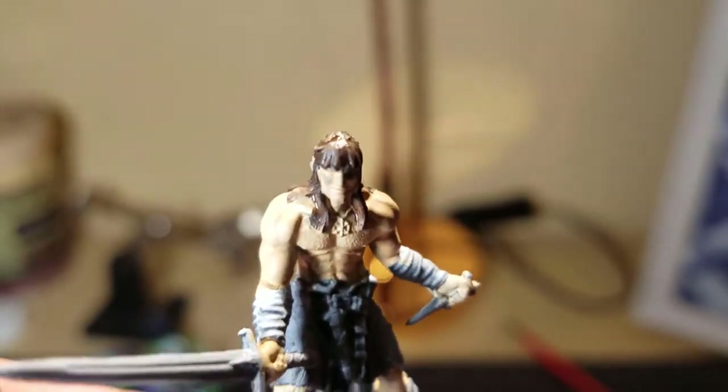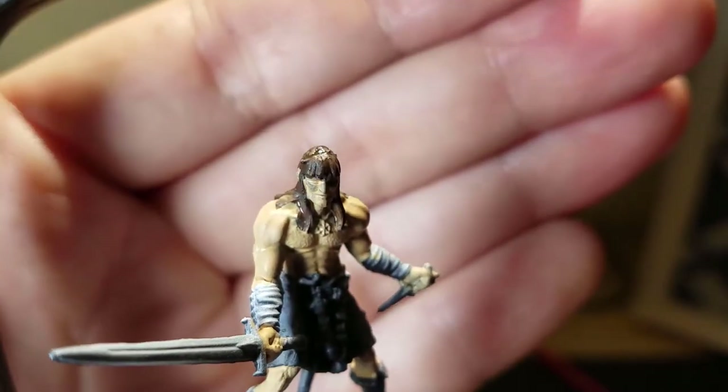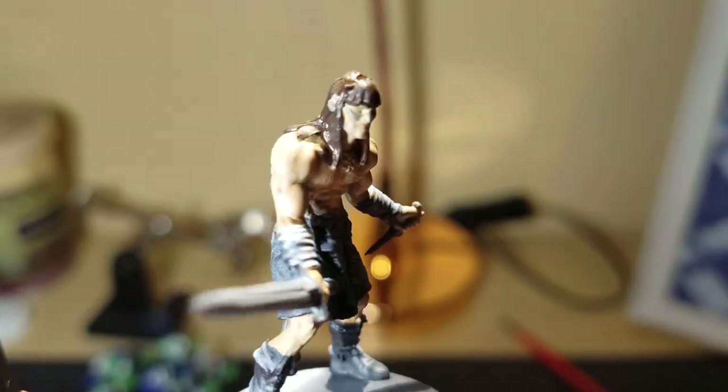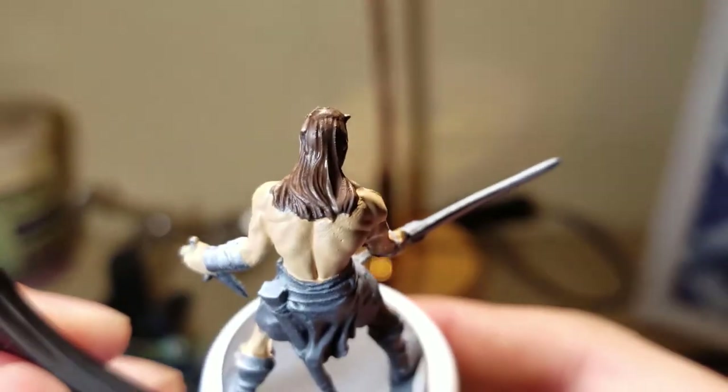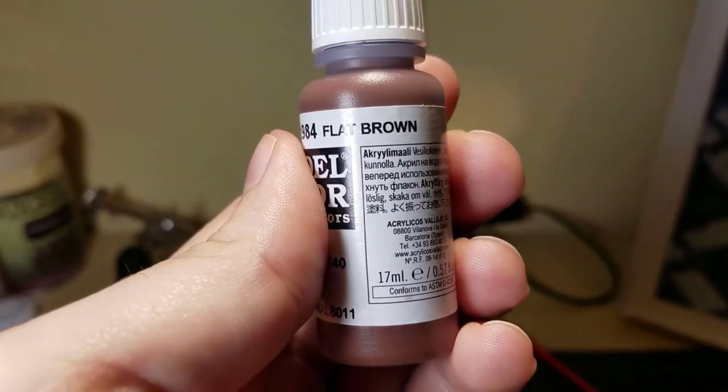I'm pretty used to speaking and recording doing video game videos, but I had never done painting videos before, so this is all something pretty new.